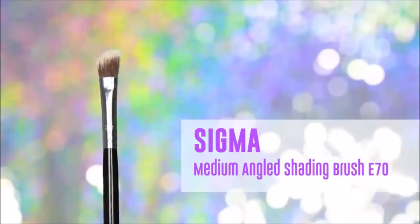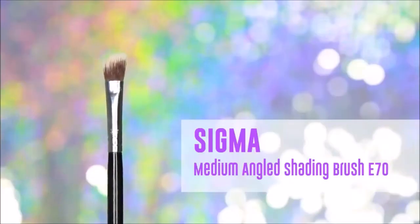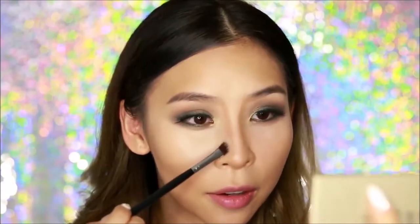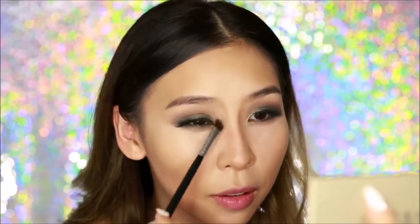When it comes to blending out the nose, I find the Beauty Blender can be a bit too big for that area. So I like to grab another brush — today I'm using the Sigma medium angled shading brush E70. It's a bit fluffier than the flat brush and I'm going to use it to soften and blend that line out for more precise nose contouring. And don't forget to blend the nostril area out as well.